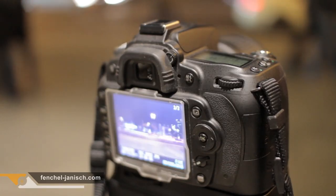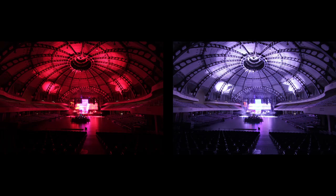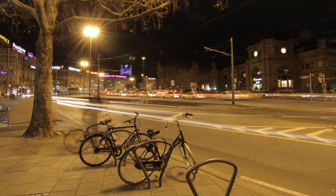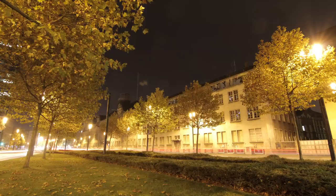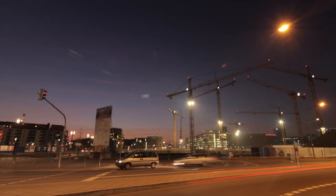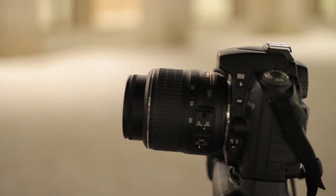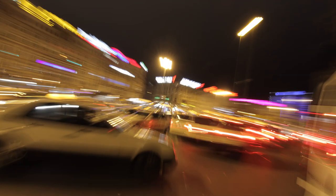Time exposure can be a lot of fun because you can try different exposures and the same image can look totally different. Here are a few more examples. You should also try different techniques.